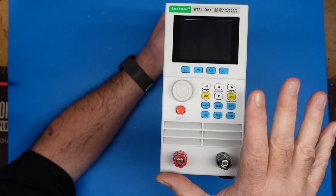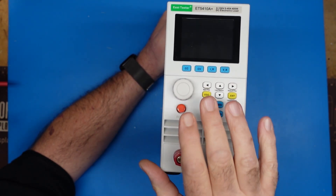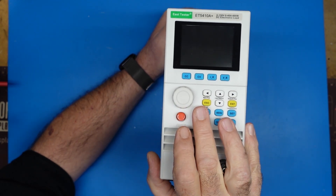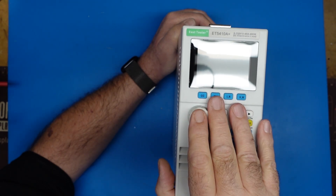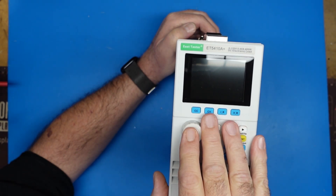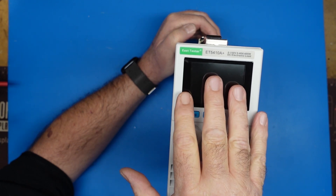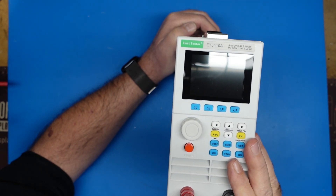There are a number of these on Amazon. This one had good reviews — four and a half, five stars. There are other brands and other models. The more current and amperage the unit can handle, the price goes up commensurately. So this is fine for a hobbyist.